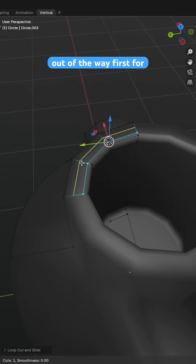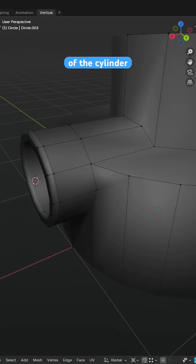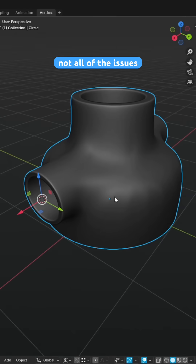We'll start by getting the easy support loops out of the way first for the inner and outer edges of the cylinder, which will sort out some but not all of the issues with the model.